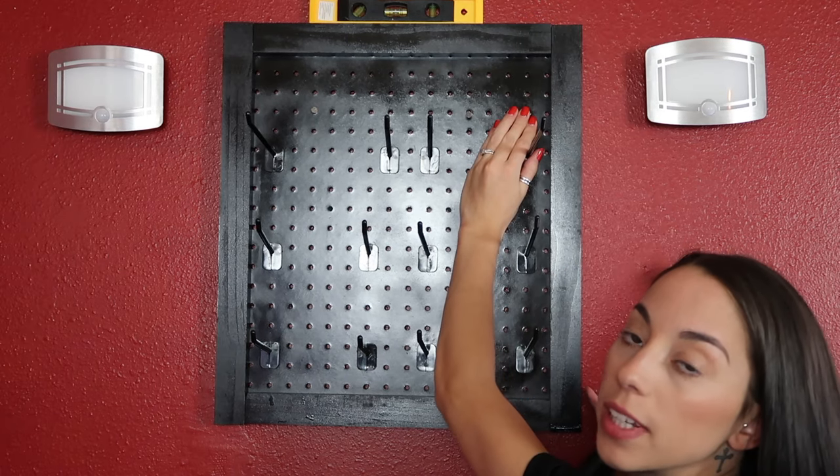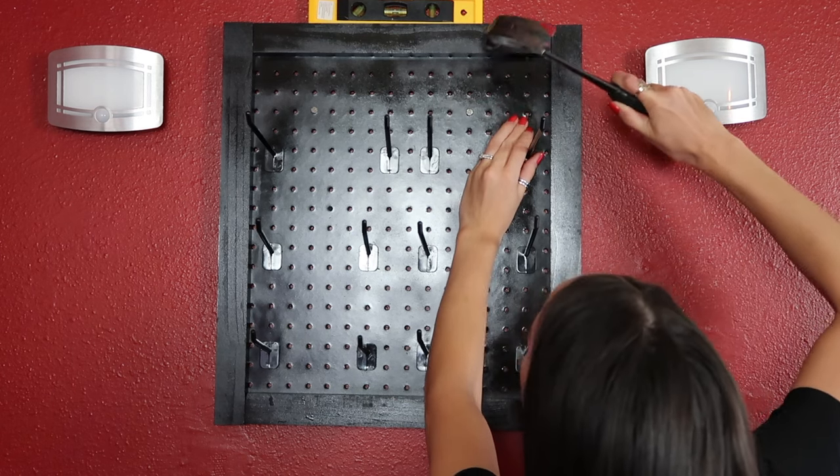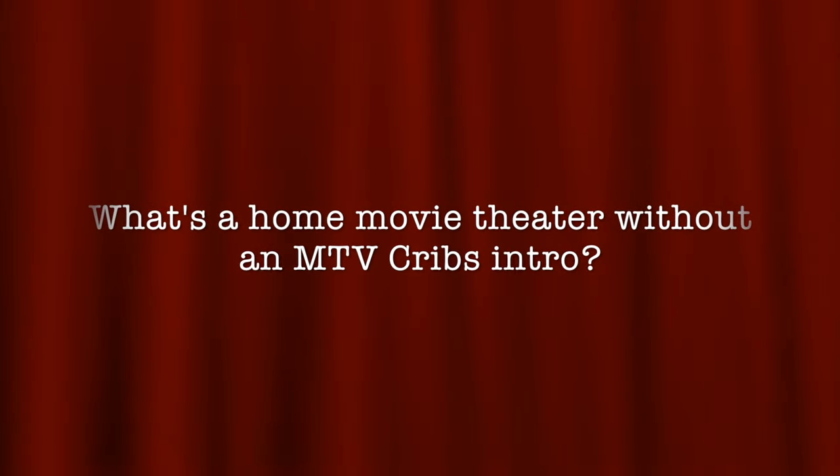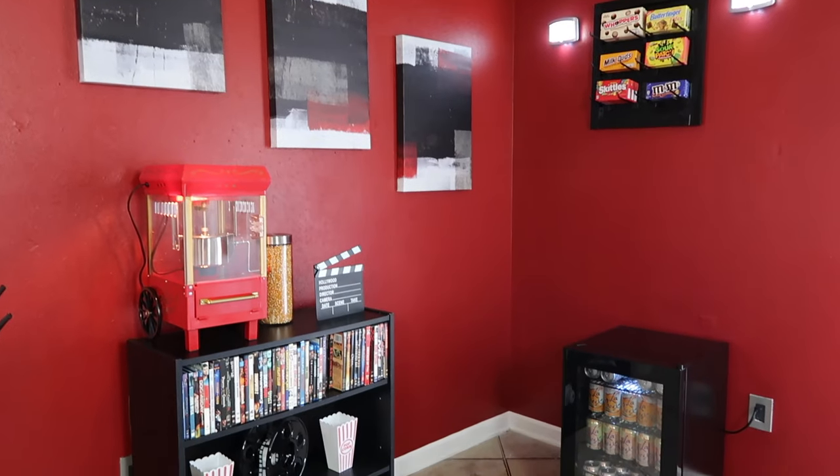Don't try this at home — I'm literally standing on the mini fridge to hang this up. Welcome to my movie theater room! Whenever I've pictured a movie theater styled room, I always pictured it being a deep burgundy maroon color. When I decided to do this as a video, I asked Rich what color he thought the wall should be and he also said deep burgundy, so of course I went with that.